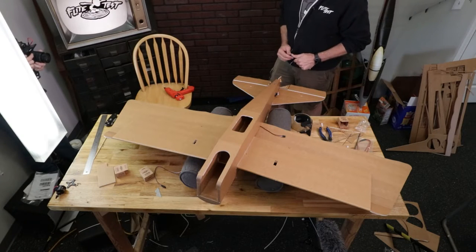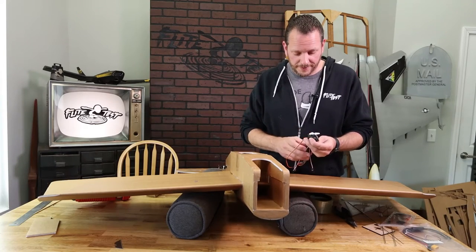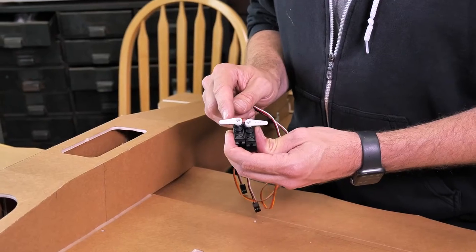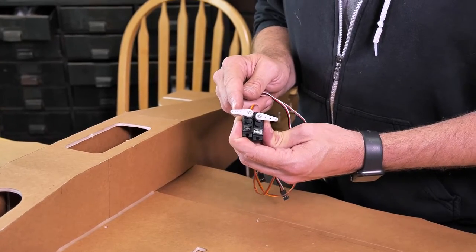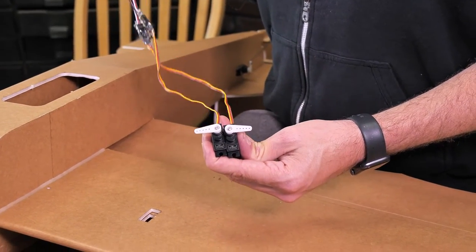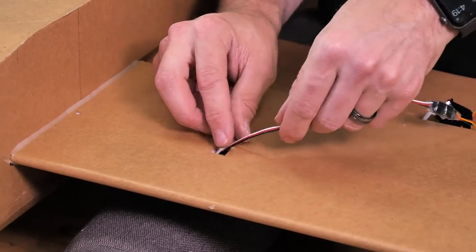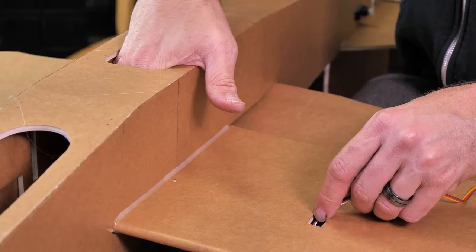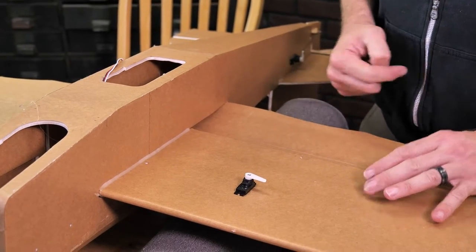Now let's do the exact same process on the ailerons. For the ailerons we use the longer of the two servo arms. If you're a beginner, start with the middle hole; as you get more advanced, move to the outer hole for incredible maneuverability in aerobatics. Our servos are already centered with 30-centimeter extensions on. Route these making sure servo arms point out towards the wing tips, guide them through, reach down and pull out your lead. Place the servos in the friction fit — the arms will line up beautifully with the control horn.